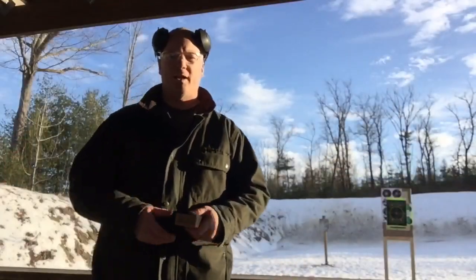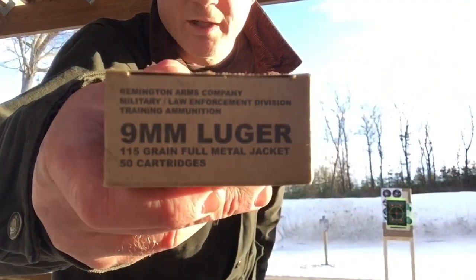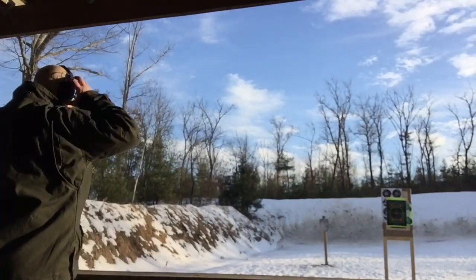All right, here we are at the range. Today I'm going to be feeding her Remington 115 grain ball ammo — let's see how she does.